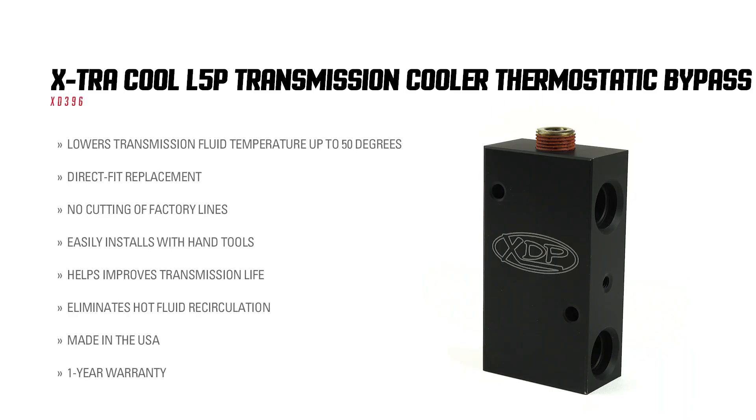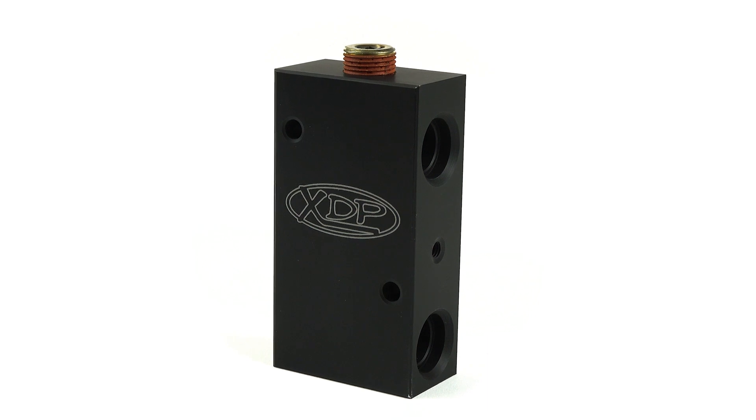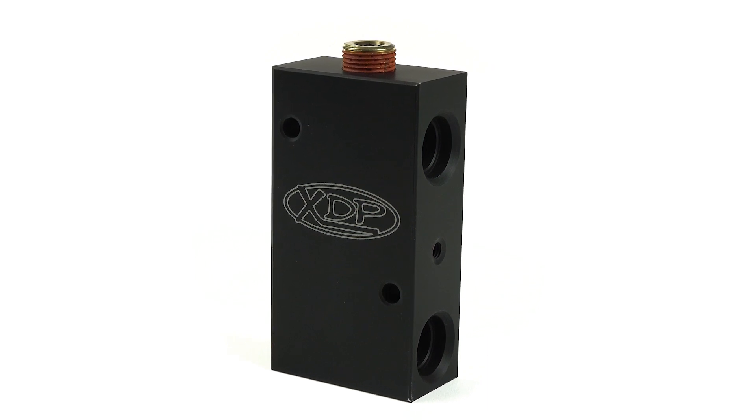The factory bypass valve restricts flow, and when the thermostat fails, the fluid bypasses the transmission cooler completely, which could cause damage to the transmission in your 17-19 L5P Duramax.